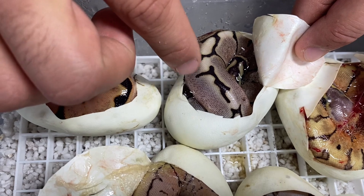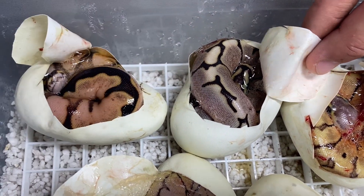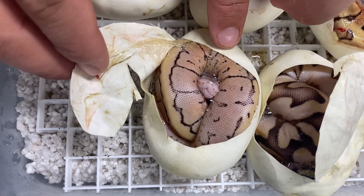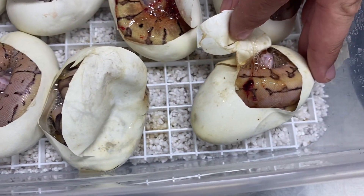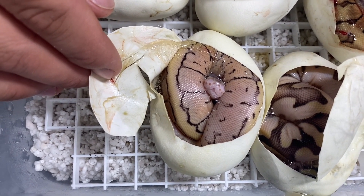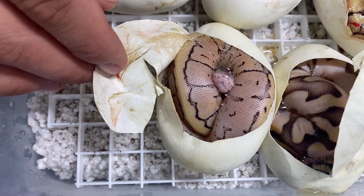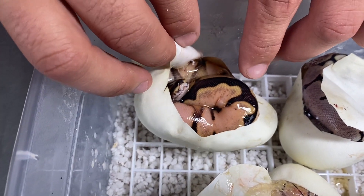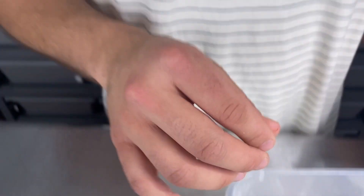It's funny how sometimes when they pop out of the egg they look azcanthic, but some of that gray will shed away. This one I think is similar to the first one we hit but without sugar — pastel pinstripe, maybe enchi. We have some lemon blasts from a few clutches back and they don't look like that, so that's probably enchi added in. And then we have our spider sugar enchi. Let us know down in the comments which one you guys like best — overall that clutch was awesome! Definitely check us out on Instagram, hope you guys are having a great season, see you next time.